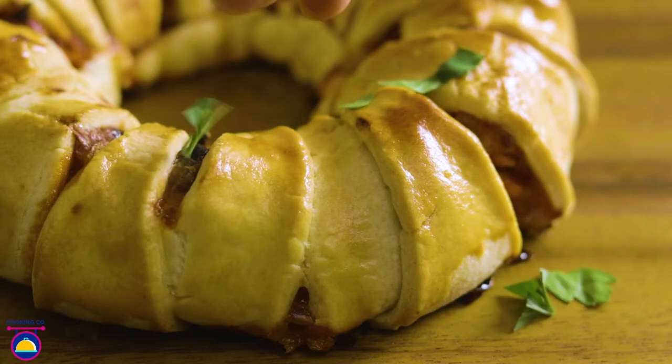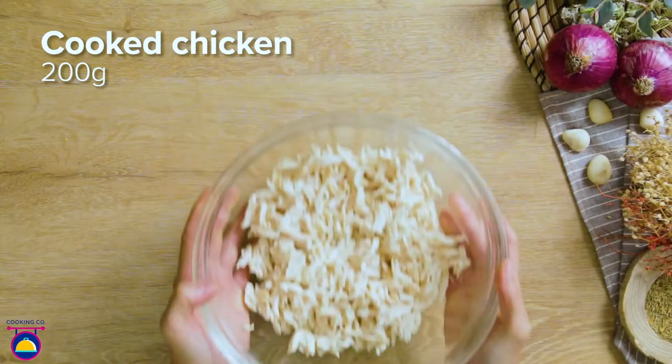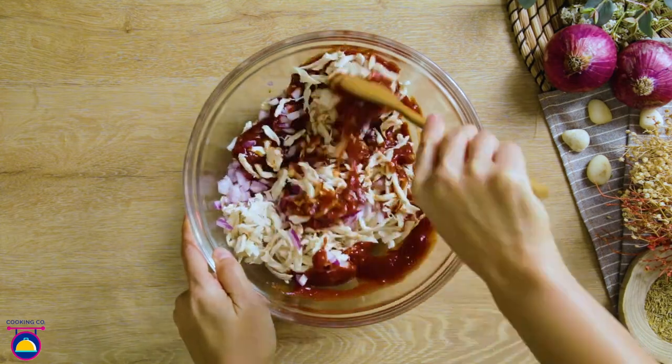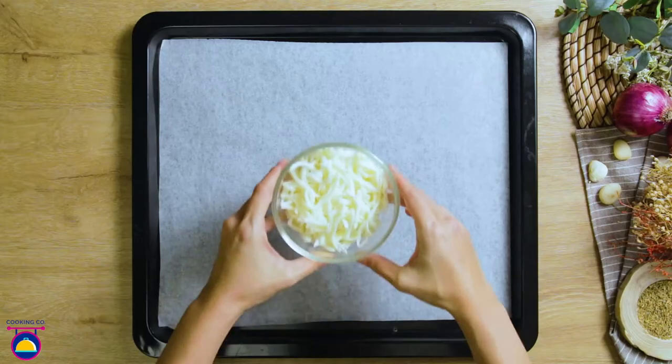In a bowl, combine 200 grams of cooked chicken, 50 grams of red onion, and 150 grams of barbecue sauce. Place a bowl in the center of a lined baking tray and surround it with spikes of dough like this.